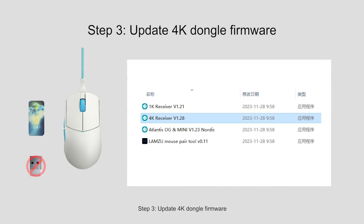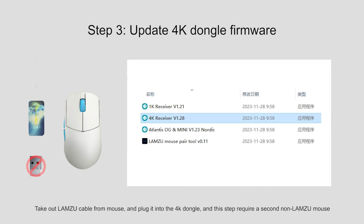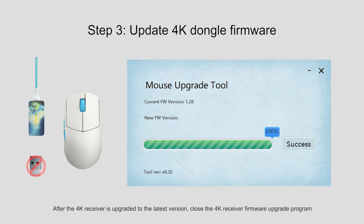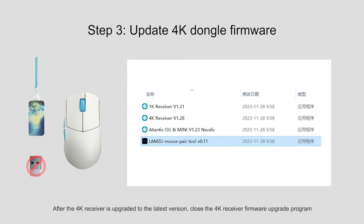Step 3: Update 4K dongle firmware. Take out the Lamzoo cable from the mouse and plug it into the 4K dongle. This step requires a second non-Lamzoo mouse. Open the 4K receiver firmware tool and click upgrade. After the 4K receiver is upgraded to the latest version, close the 4K receiver firmware upgrade program.